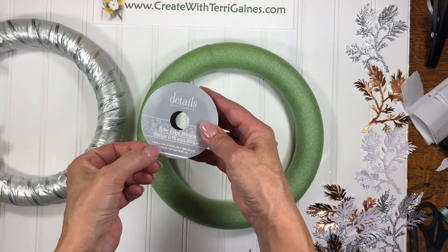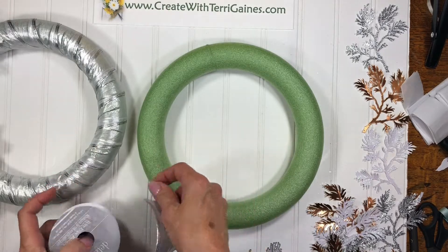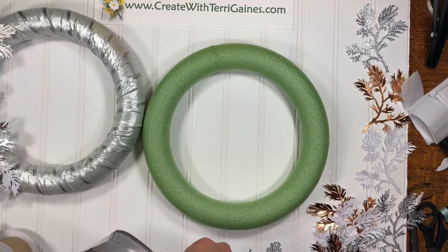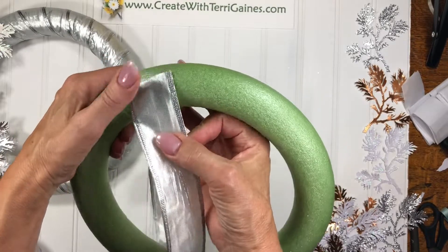The ribbon was one and a half inches wide by four yards. For one of the wreaths, as I have shown here, I used the silver ribbon and you need almost four yards — I had a little bit left. I'm going to show you how I wrapped it around the wreath.